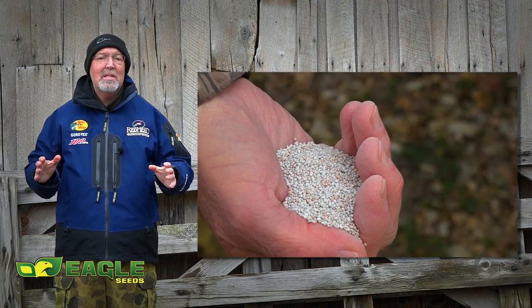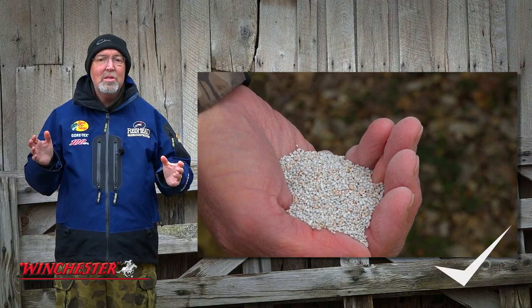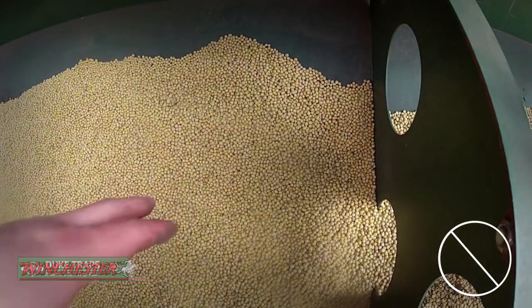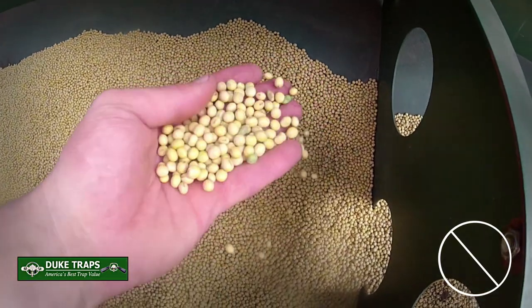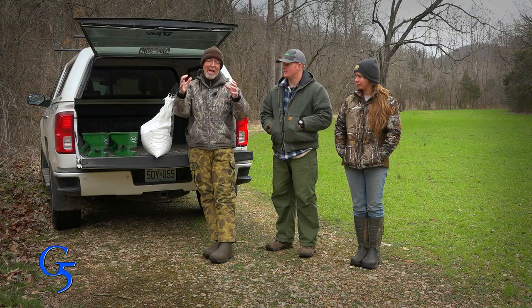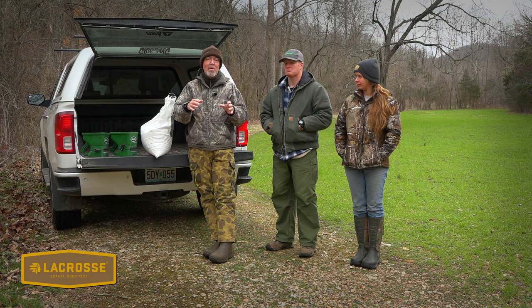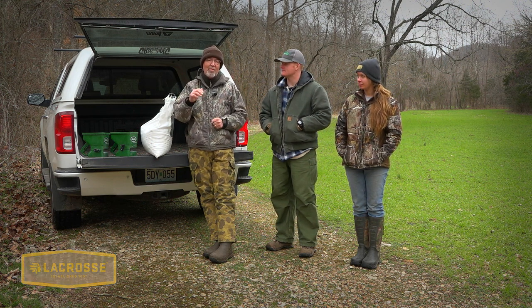Frost seeding is a great technique to plant small, hard-sided seed like clover. It's not a good technique for larger, soft seed like soybeans – those soft seeds will take in water and usually decay before it's time for them to germinate. When it frosts, any moisture in the soil expands and thaws and contracts, and that heaving of the soil will actually bury a large percentage of the seed. Seeding this time of year, you don't have to worry about heat pulling soil moisture away through evaporation.